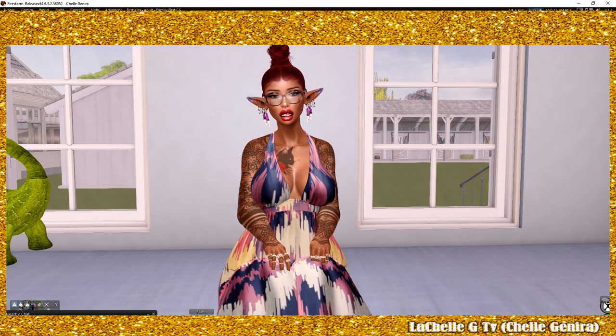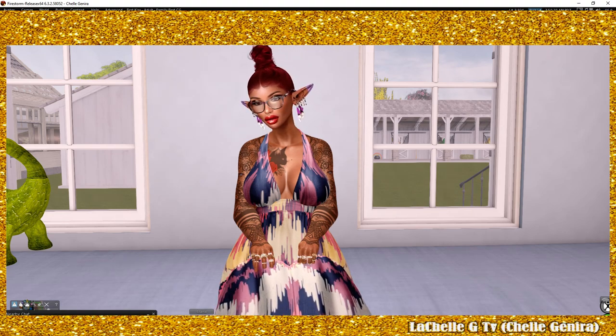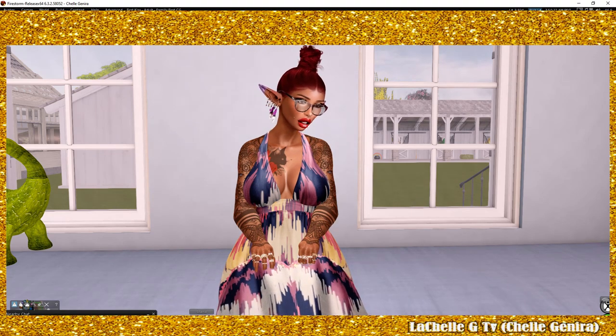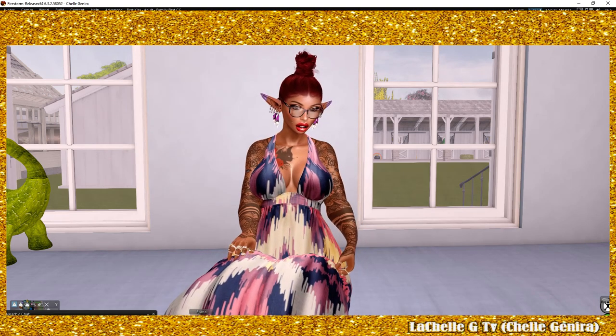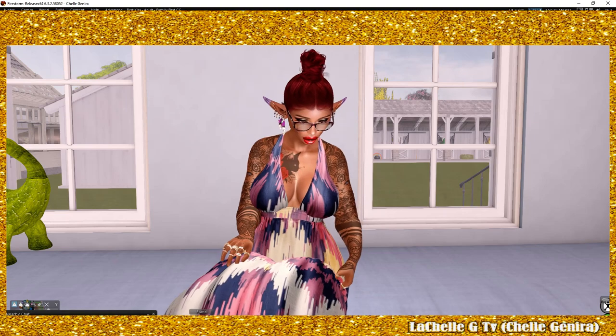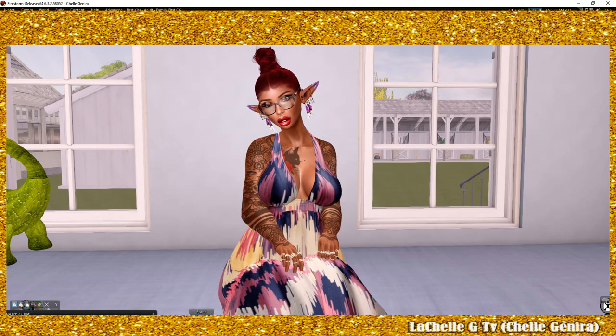Good morning y'all, it's your girl Lala, aka LaChelle, aka Shell, aka Michelle My Bell, and I am back with another product review. As you all know, Zooby has not yet come out with distinct Zooby baby accessories.